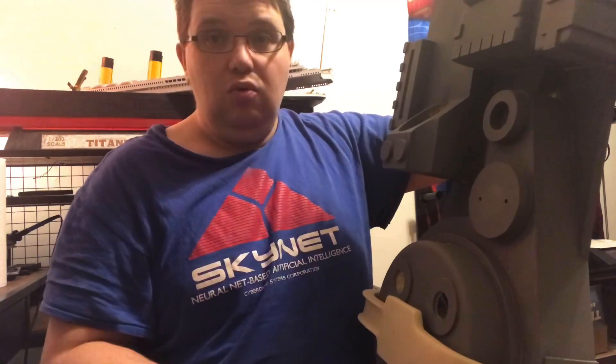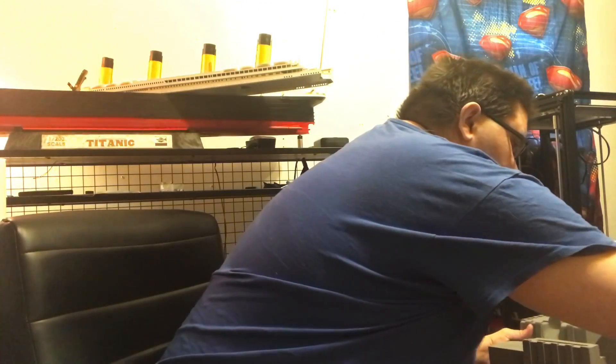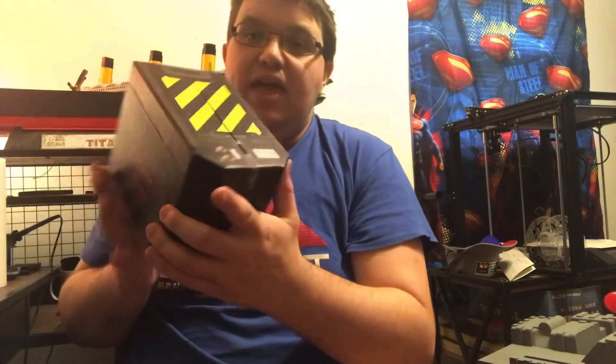I want the slime to glow too, so I might just get some green LED strip lights, connect them, and have that sent around to the pack. That would be cool to have. I also want to show you guys another thing I happened to receive in the mail that everybody's been getting.